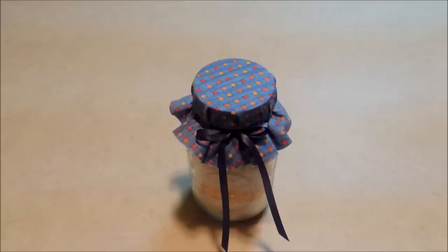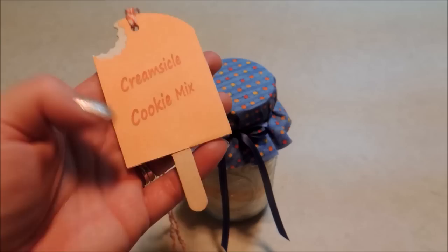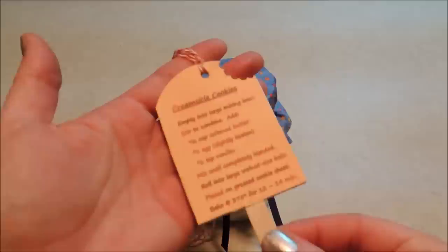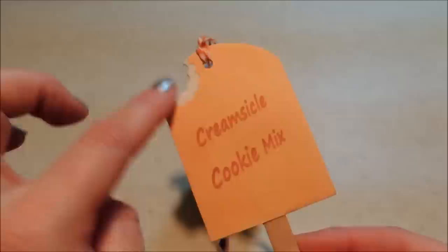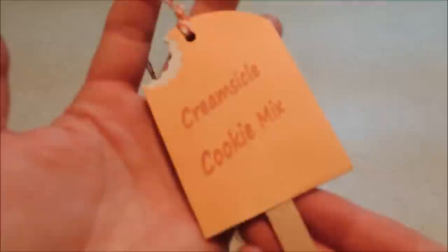In my opinion, the best part is the tag that goes on there. We always have to include a tag that tells what kind of mix we're giving and has instructions on the back so the recipient knows what to do with it. I came up with the cutest idea — I created a tag for my creamsicle cookie mix that looks like a creamsicle pop. I've got the instructions on the back for how to make the cookies and what they'll have to add. It's sandwiched with a layer of white fun foam with a little bite taken out of it.